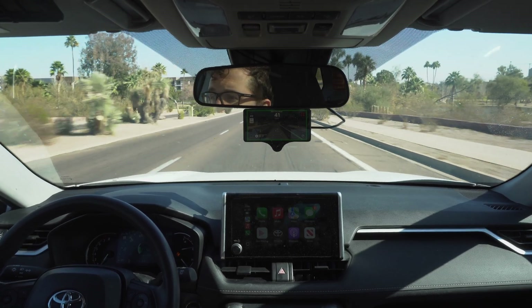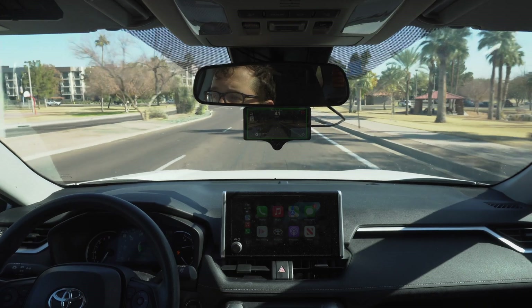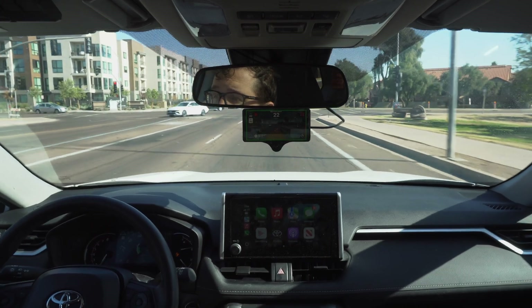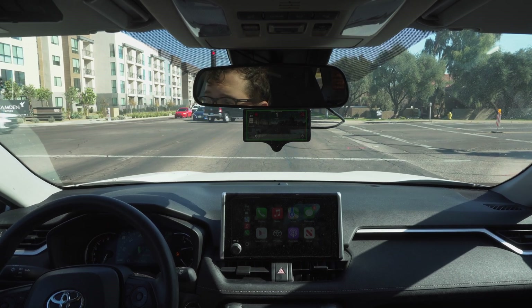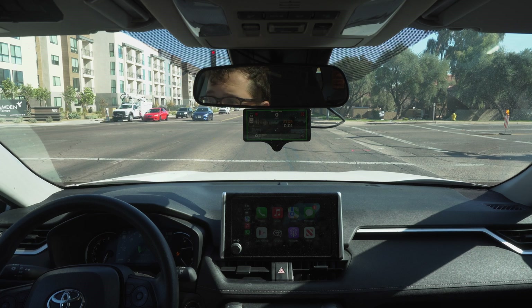Perfect situation here — we've got a red light coming up. Let's see if the Comma sees it. It does see it. It sees the red light and we're braking and coming to a halt. So that's the experimental mode using its understanding of what's going on to come to a stop at a red light.